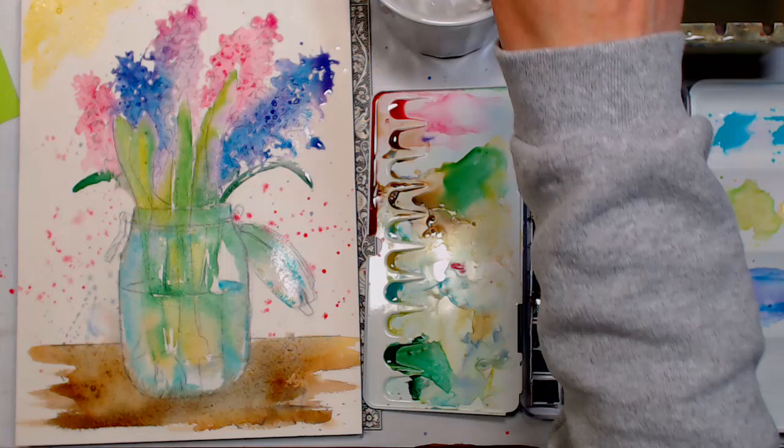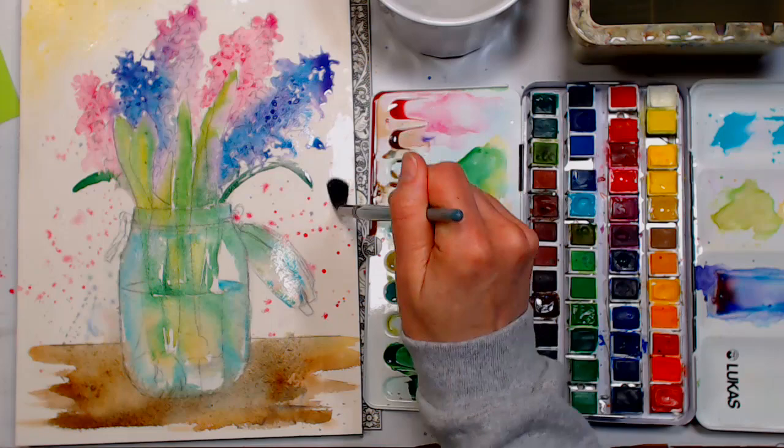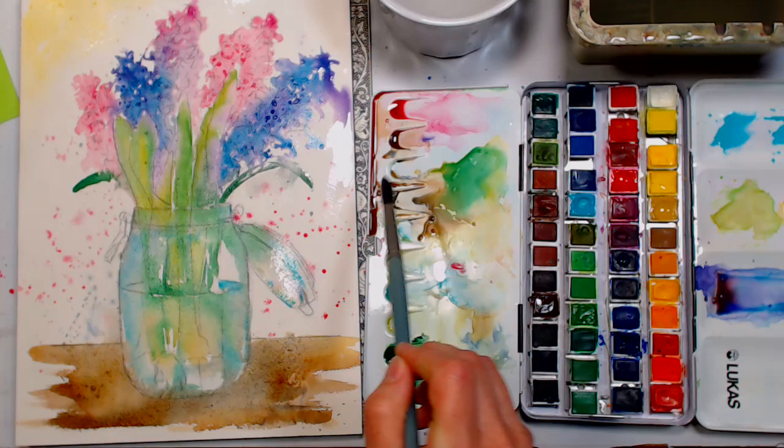I'm going to wet this with clear water that has a little ox gall in it, just to help things flow. If the paint hits into other areas, it will flow out and be kind of pretty — I want to encourage that.